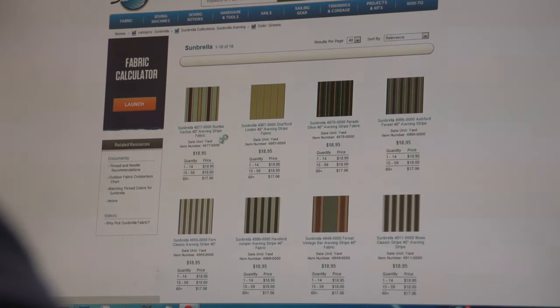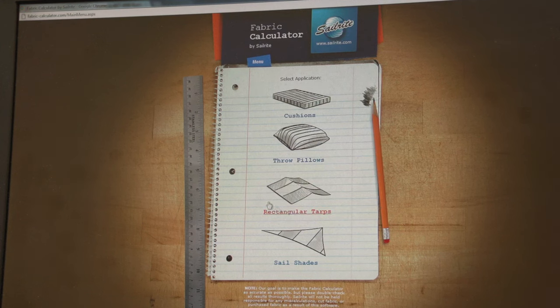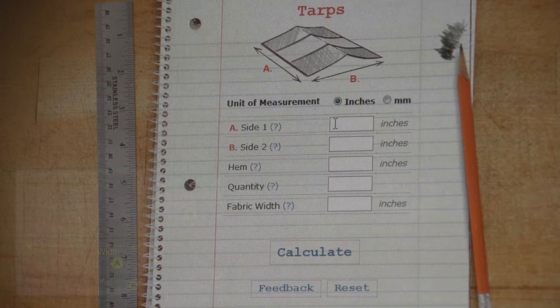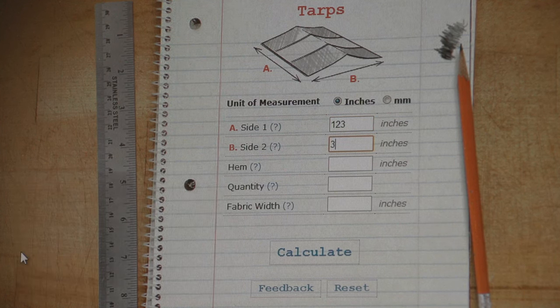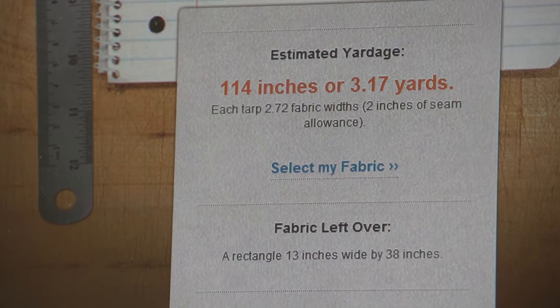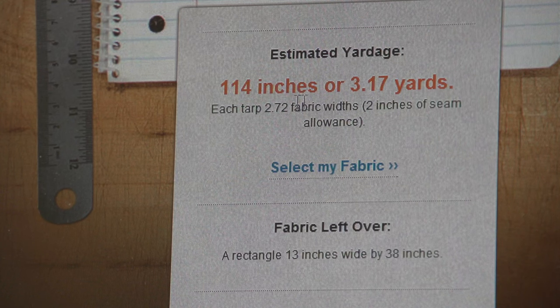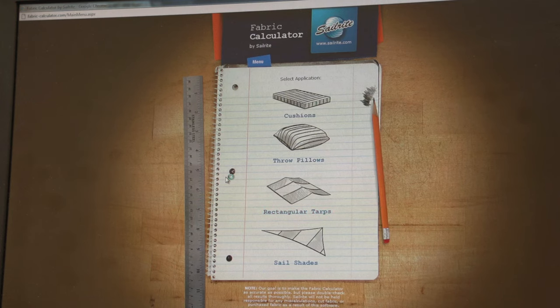Click on the landing page and you'll see a button for the fabric calculator. Click on rectangular tarps, then enter the measurements we calculated for the A measurement and the B measurement, and insert 0 for hems because we've already added that into our calculations. We're making one awning using 46 inch width fabric. The calculator will determine exactly how much material we need. Sailrite's fabric calculator will also tell you how many panels it will take — for this application it's 2.72. Scroll down further and you'll see the fabric rendering, showing how to cut each panel with measurements.